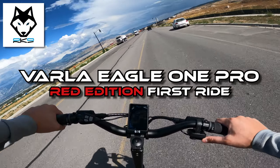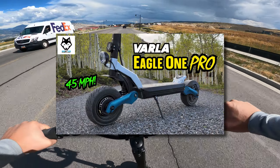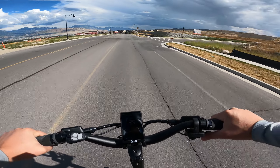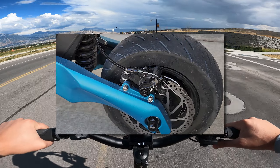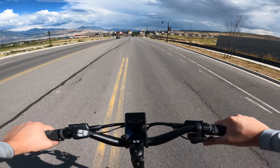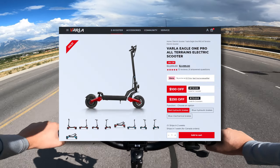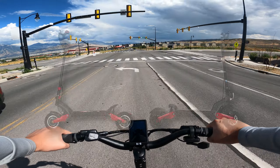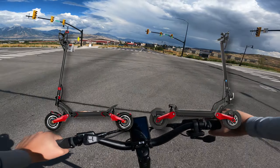About two months ago, I released my first impressions of the Varla Eagle One Pro in the blue color scheme. In that video, one of my main complaints with the scooter was that it came with mechanical brakes rather than hydraulic brakes. Then, like a week later, with no heads up, Varla released a red version of the Eagle One Pro that came with hydraulic brakes and also better matched the color scheme of the original Eagle One.